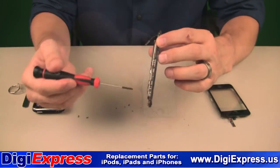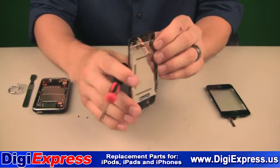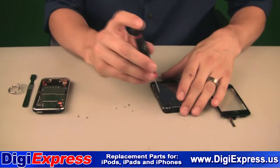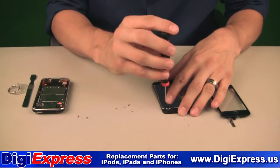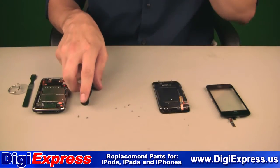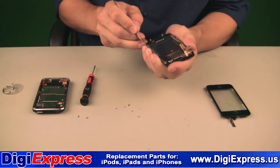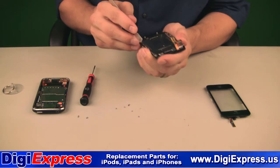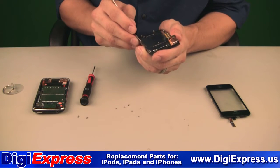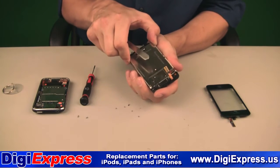We will now remove the LCD screen by removing the screws along the left and right side of the panel, as well as one at the top. Separate the LCD screen by using a thin tool along the panel from which you just removed the screws. Carefully pull the LCD screen from the midframe.